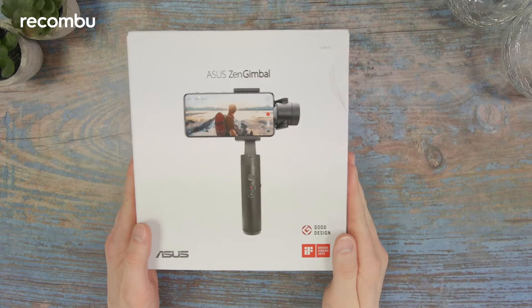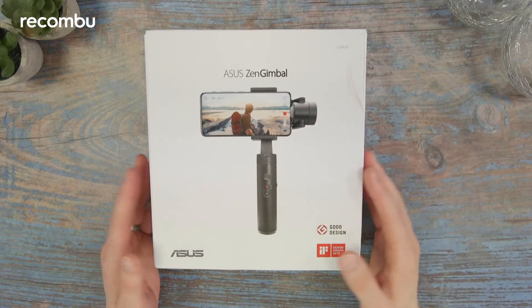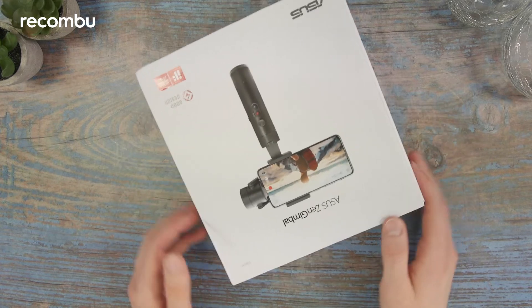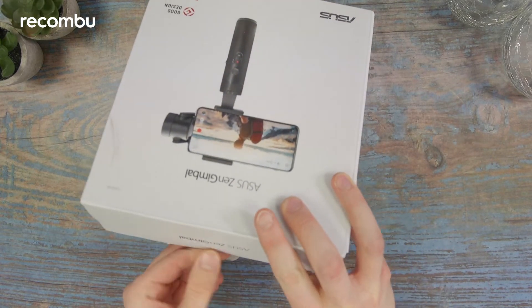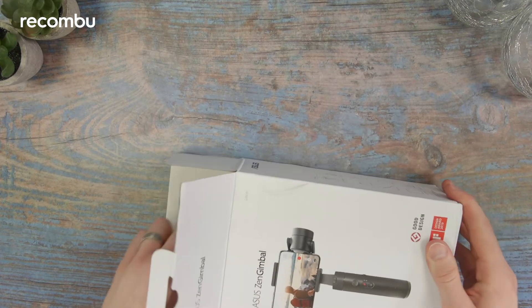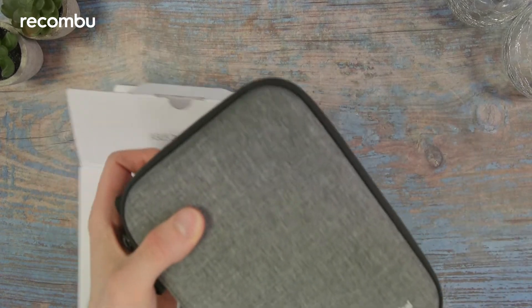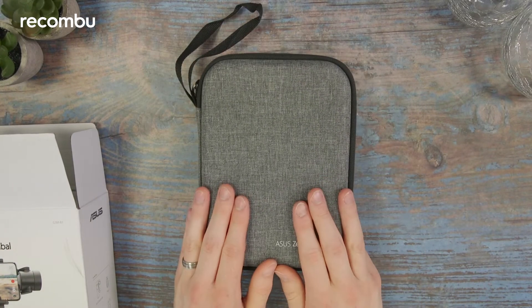Here it is, the Asus Zen gimbal. The box has taken a slight beating in transit but hopefully there's nothing wrong with the product inside. Let's see if we can get this open. There's a little tag here so we can see what's going on, and I'll put that box to the side and get this front and center.